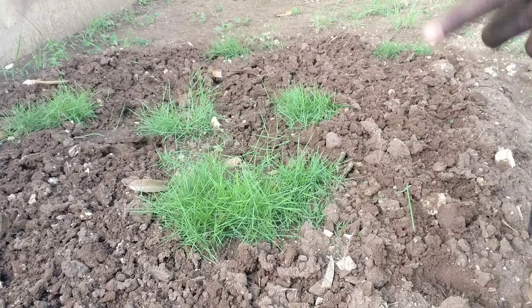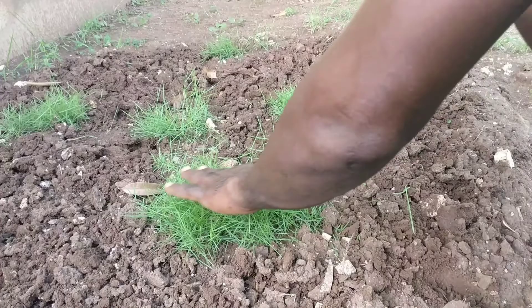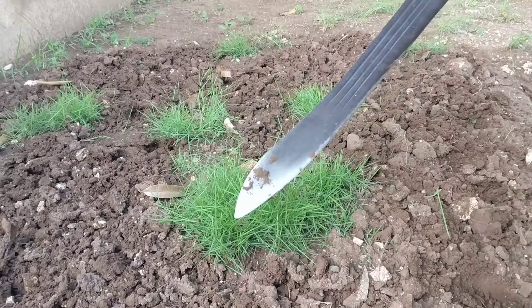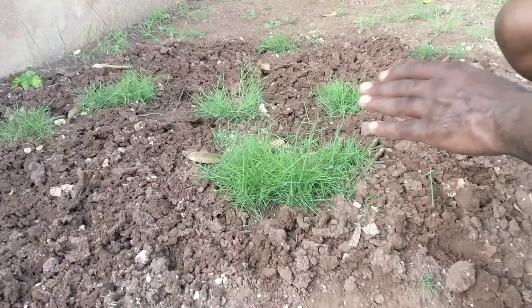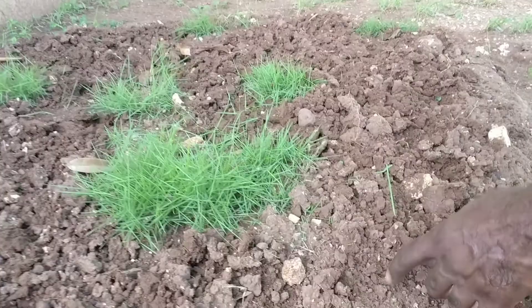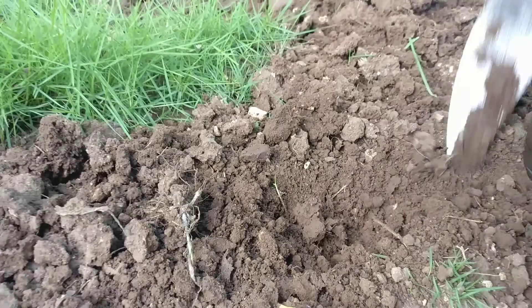I'm going to show you how to apply some cultural practices. This is where I planted a plug maybe a month and a half ago. Each one of these is a plug, and you can actually see where it is already spreading. I'm going to show you this because I know a lot of people plant this grass and they're not getting any results.